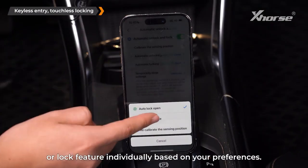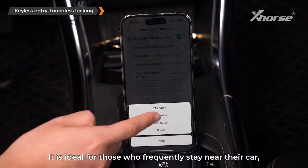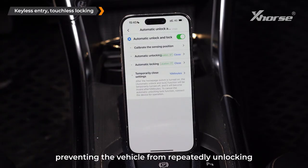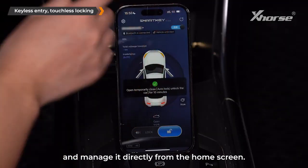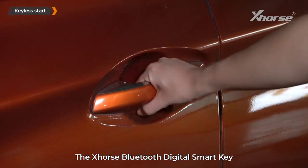You can also enable or disable the unlock or lock feature individually based on your preferences. There's also a temporary closed settings option — ideal for those who frequently stay near their car, preventing the vehicle from repeatedly unlocking and locking automatically. You can set a temporary deactivation time and manage it directly from the home screen.